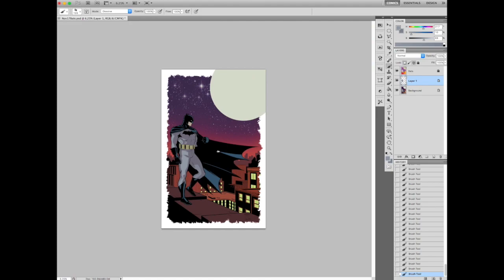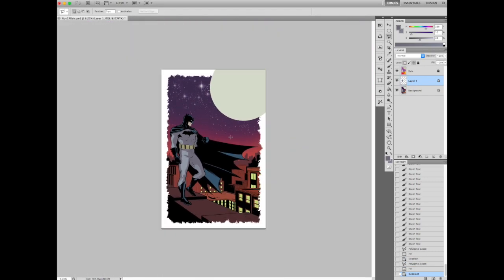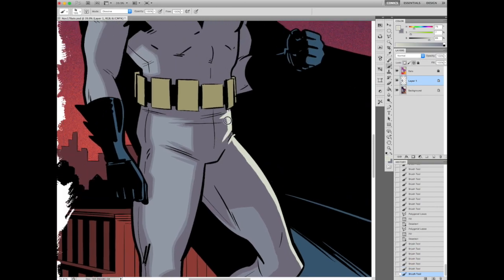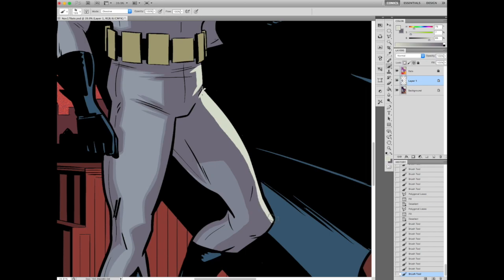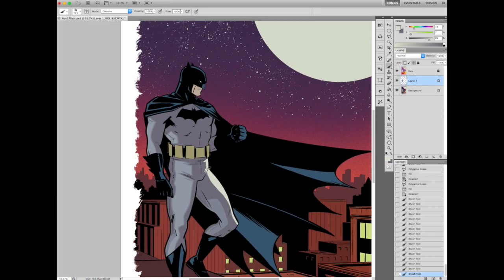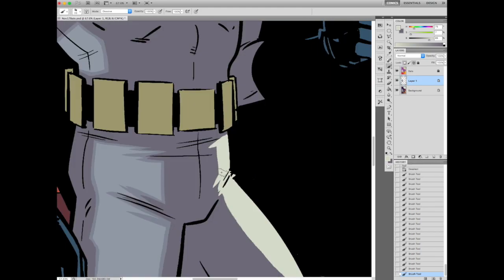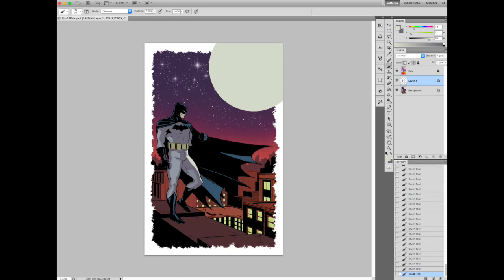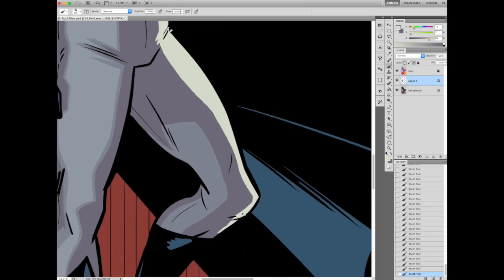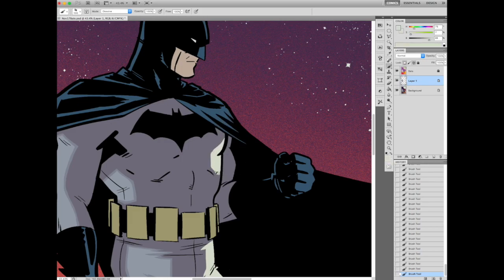I'd be coloring a comic page and going pretty in-depth, giving a play-by-play and breaking it down in various ways — starting with flatting and going all the way up to effects. As you just saw, I was trying to do some more elaborate rendering with some of the muscles, and it just looked bad, so I took it out. Now I'm putting in that rim light, and once I hit that rim light it really starts to take form and look neat. I'm going through with the rim light, trying to keep it very simple — just kind of hitting that edge of him.